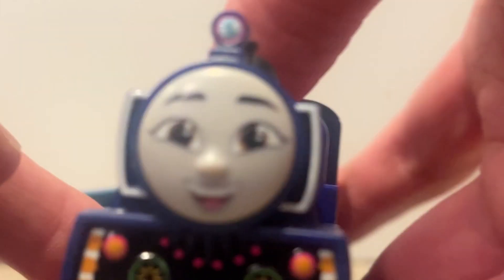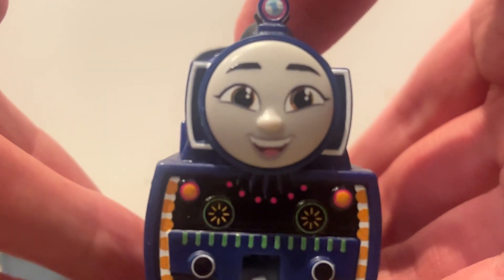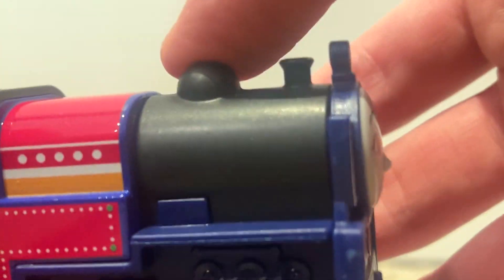Maybe it helps if I zoom in a bit more. There we go. There's Ashima. I'm starting to get used to the Knowledge Scope pronunciation. But this is Ashima.